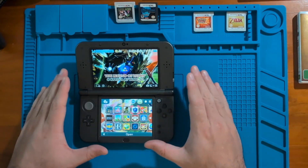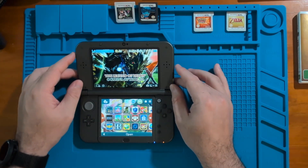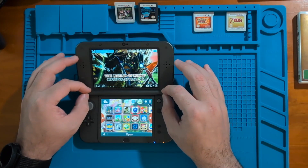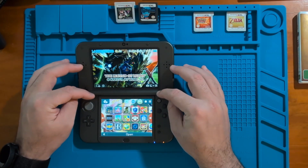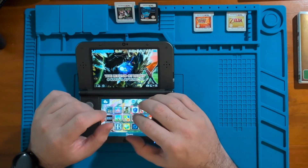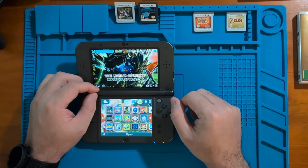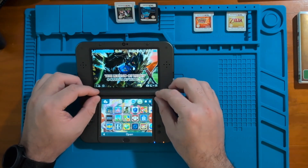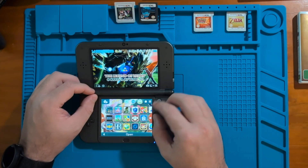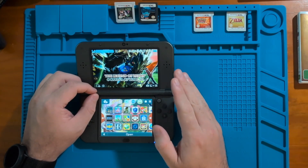So let's talk about what we need in order to dump our 3DS and DS game cartridges. You're going to need a Nintendo 3DS and you also need to make sure that it's hacked and capable of running custom firmware. I'm not going to get into how to do that — there is an extensive guide online and I'll put a link to it in the description below. So if your 3DS is not hacked yet, go follow the steps in that link and come back to this video when you've got the custom firmware running on it, including GodMode9.